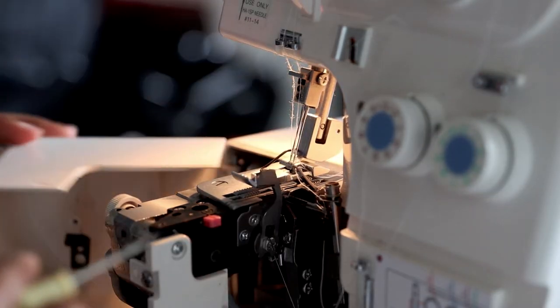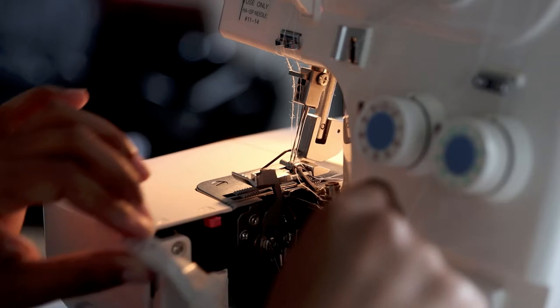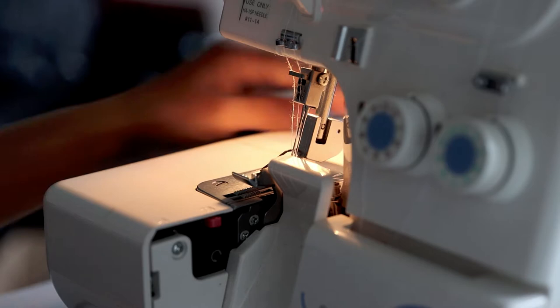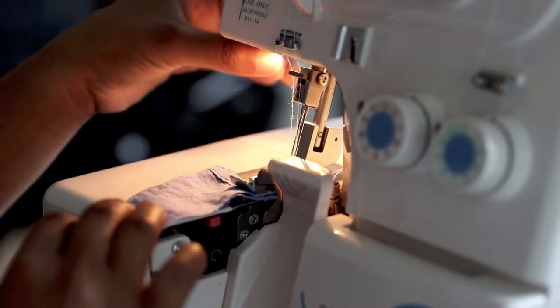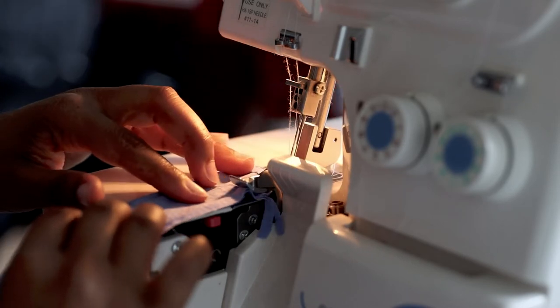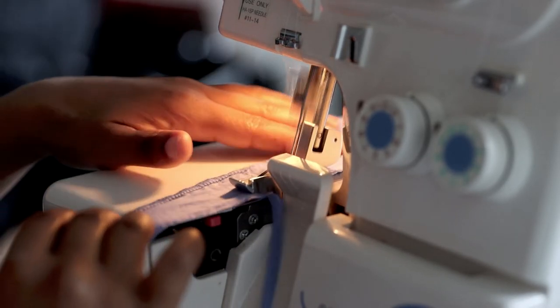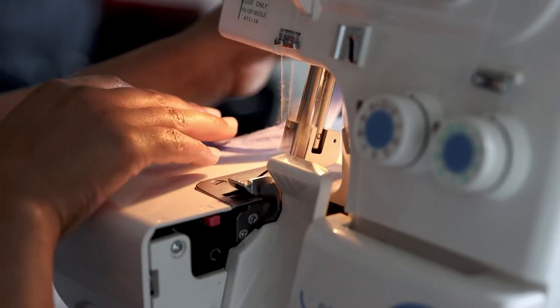Finally, I'm done. This kind of took like 10 minutes or so, but I couldn't bore you. So after you re-thread your serger, I urge you to test it on a little piece of fabric. You just want to make sure it's working and the tension is great.